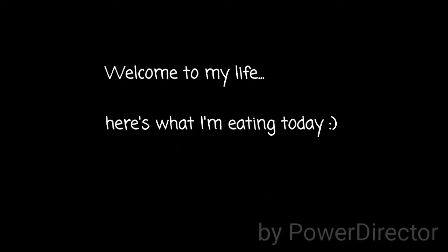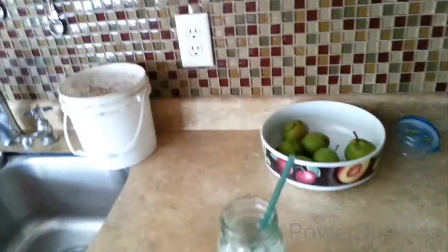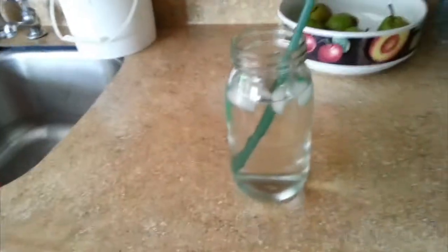Good morning, YouTube. The time is 8:37 and I'm just starting my day with a nice tall glass of water.